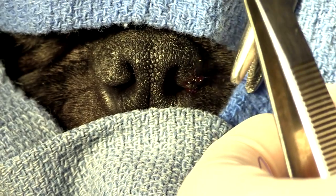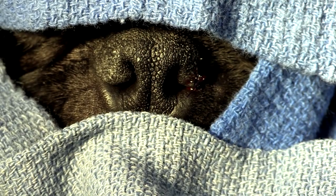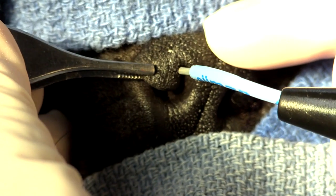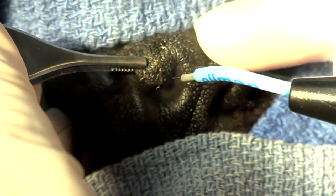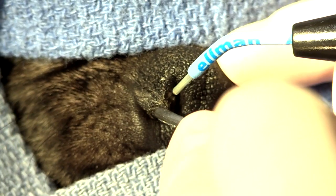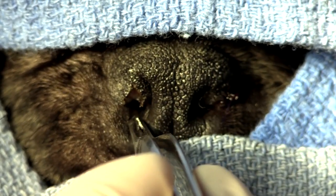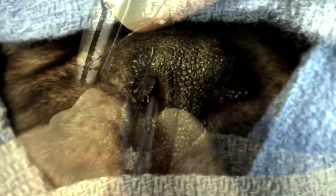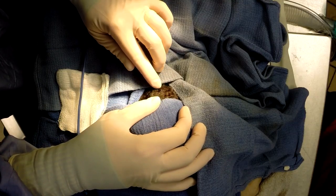Now depending on how big the nose is and how much you have to take, you may have to put a couple of stitches in, but this one I think I'm just going to be able to get away with just one. Now we just go to the other side — the other side is not quite as bad — so on this we're just going to do the same wedge. There's my little wedge, very nice. So now we've got two nice openings, and he's going to be able to breathe when he wakes up.